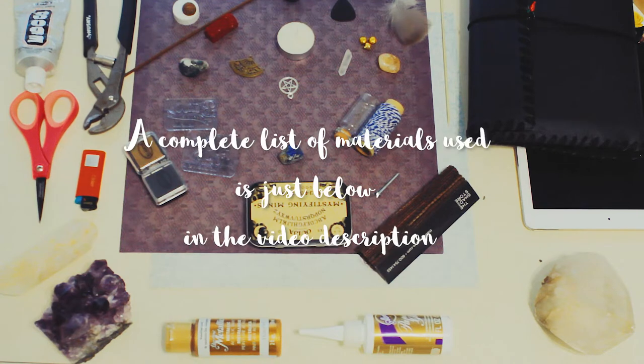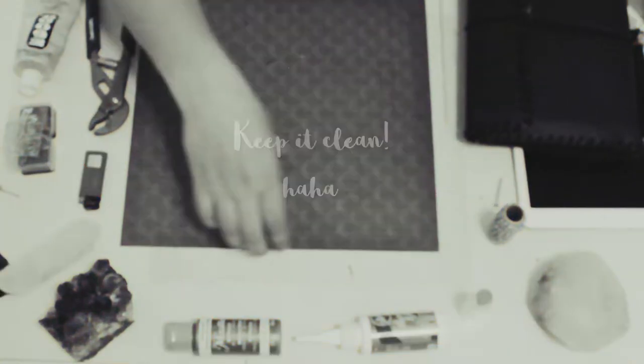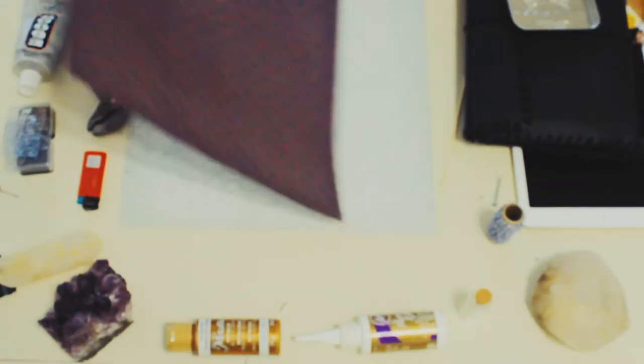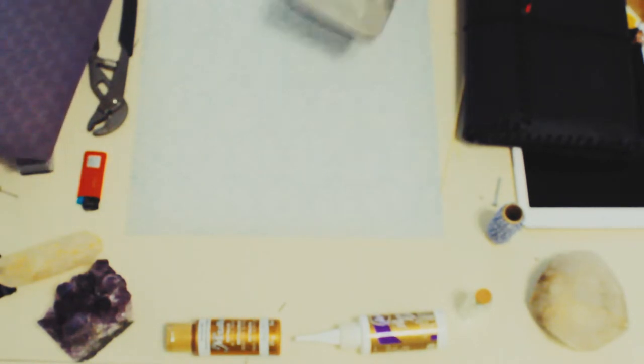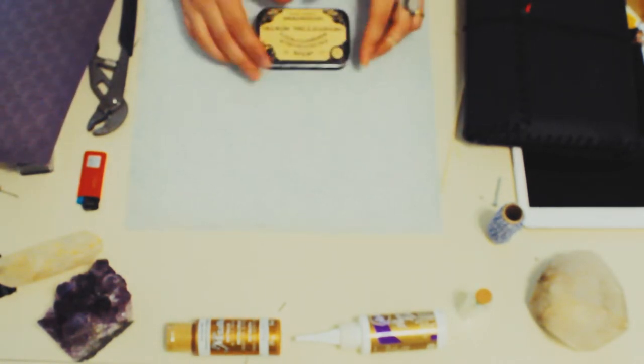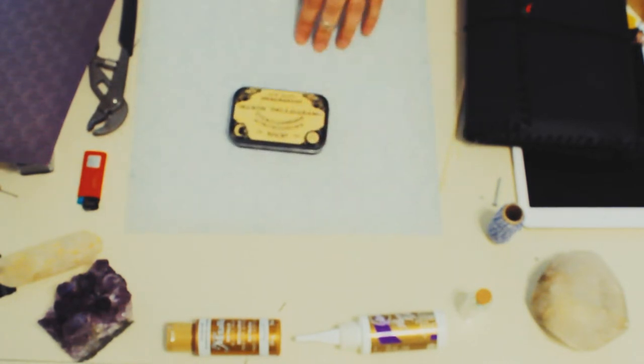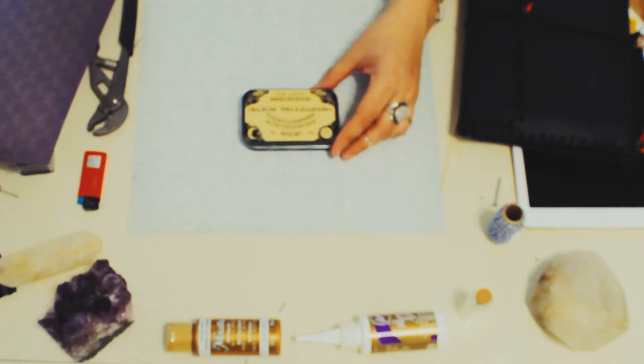A detailed list of all the material I used is going to be in the description of the video just below. I had a few little problems while doing this video and one of them is the focus, so in the beginning everything will be a little out of focus — I'm sorry for that.